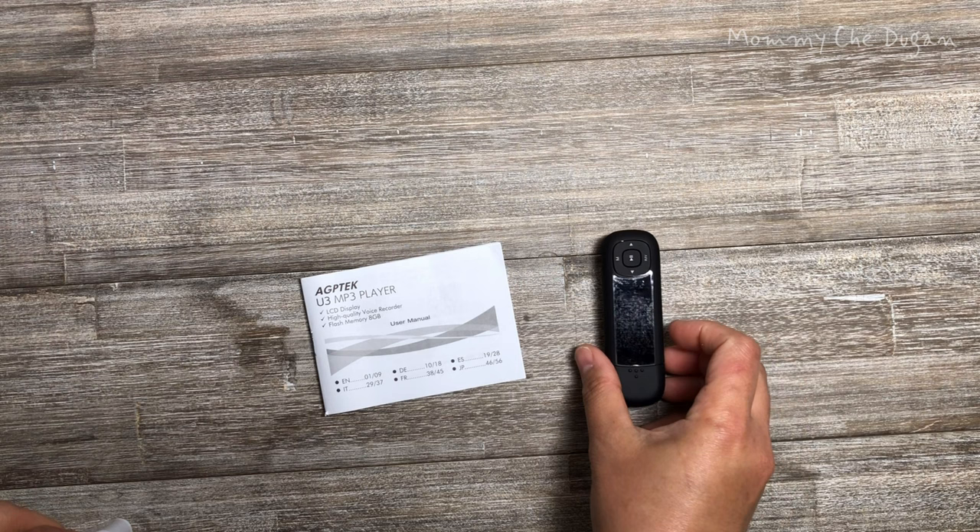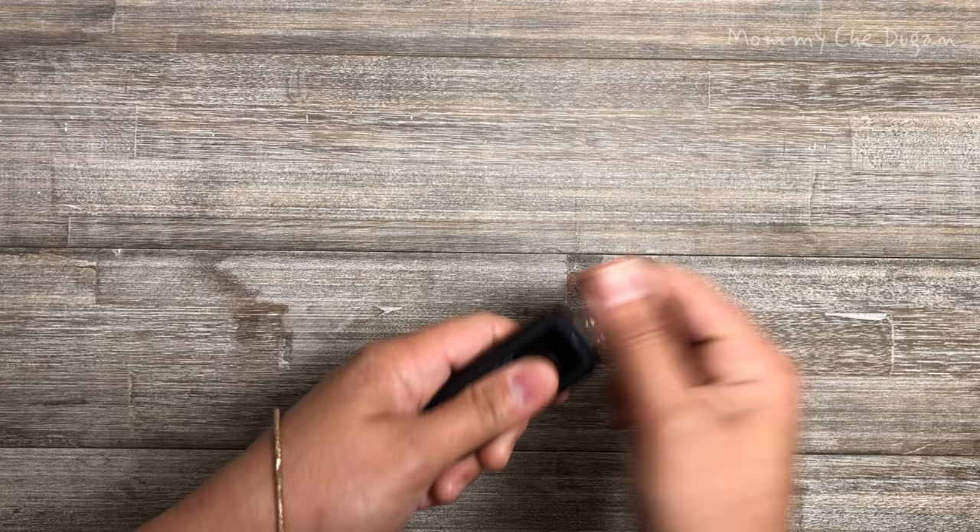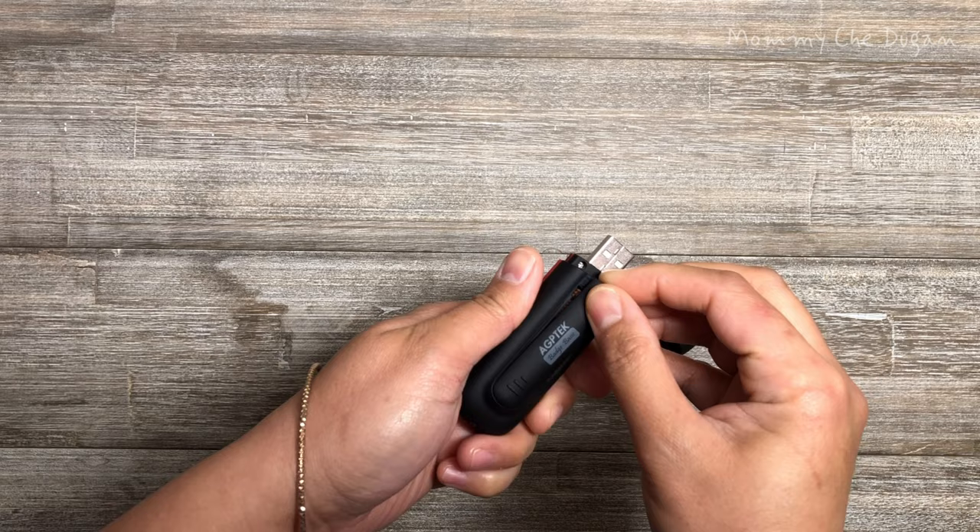This is the USB stick MP3 player. Inside the box are the following: MP3 player and user's manual. This is how to use this USB stick MP3 player.